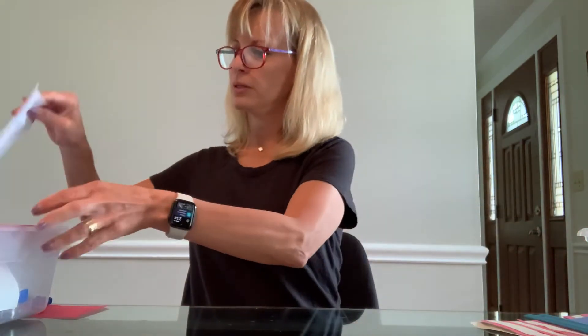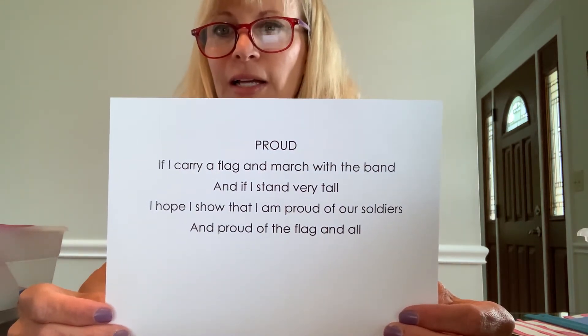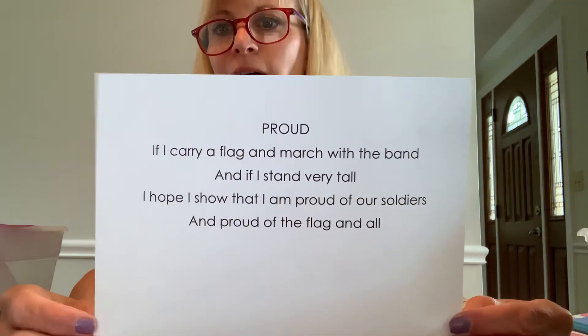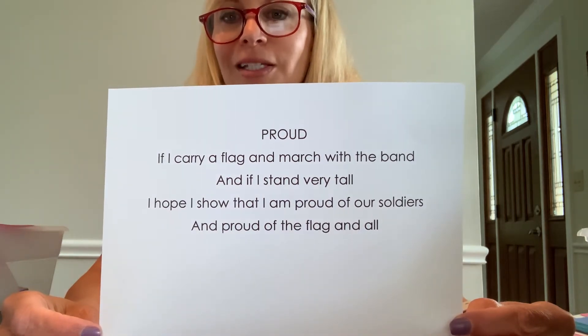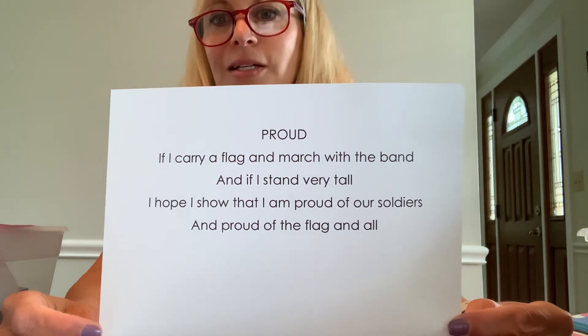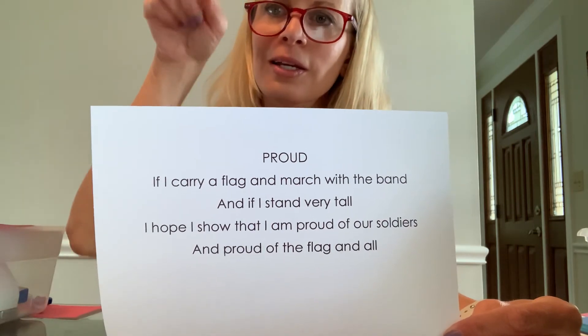I did print out a poem for you to practice your writing. This one's called 'Proud': If I carry a flag and march with the band, and if I stand very tall, I hope I show that I am proud of our soldiers and proud of the flag and all. You can freeze the screen and copy this in your best writing using your homemade High Write paper with highlighted lines. Remember, I always look for letters sitting on the line and word spacing. Some of you don't drop the tails down below the writing line for Y, P, and G — those are called our go-fishing letters. I'll draw water under the writing line and kids draw their G and take the hook down below to catch the fish.